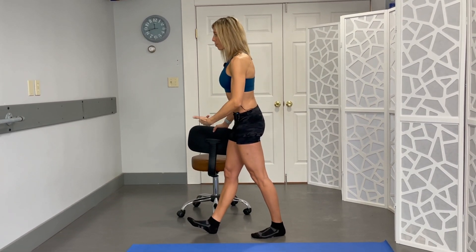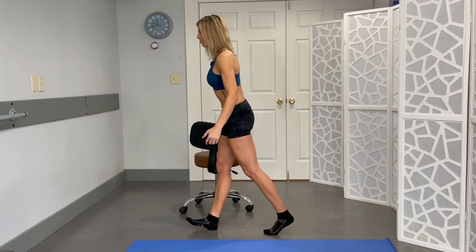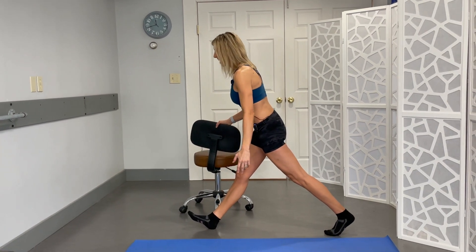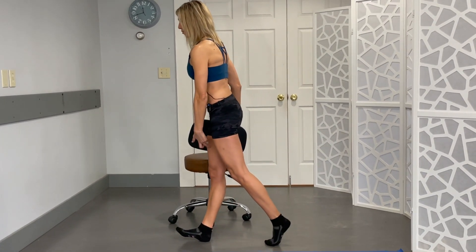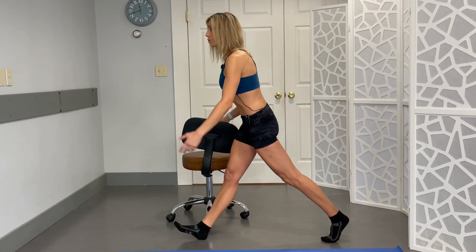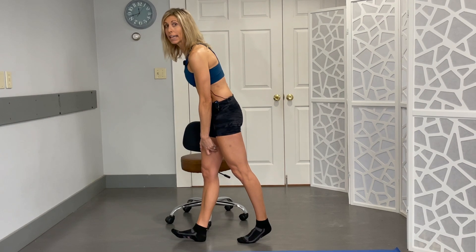Keeping nice and upright, I'm gonna take this back leg — it's okay to be on the toe — and slide it back, then pull. You're using that front leg to pull it back forward again. Don't go too far or you'll end up doing a split, which is not this video. Really just pull it in and you're using the hamstring in the front leg. Shoot for 10 repetitions of these if you can.